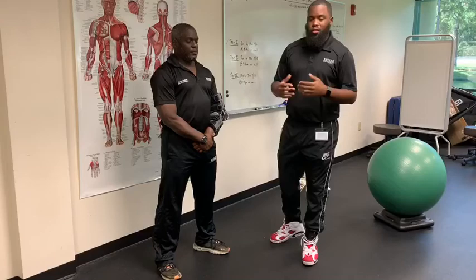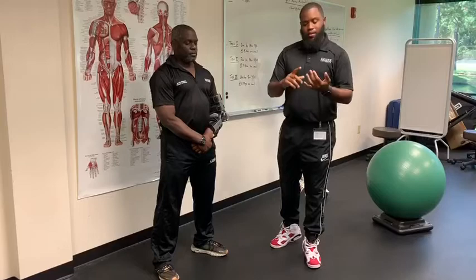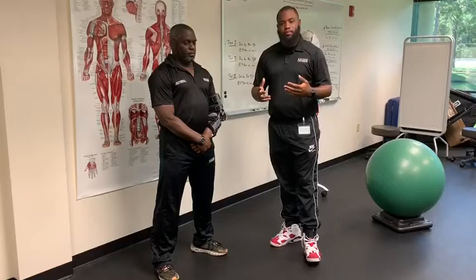This is Vince here. He's going to show us how to demonstrate a proper wall squat. The purpose of the wall squat is to strengthen the muscles of the lower body system — the quadriceps, hamstrings, and the glute muscles.